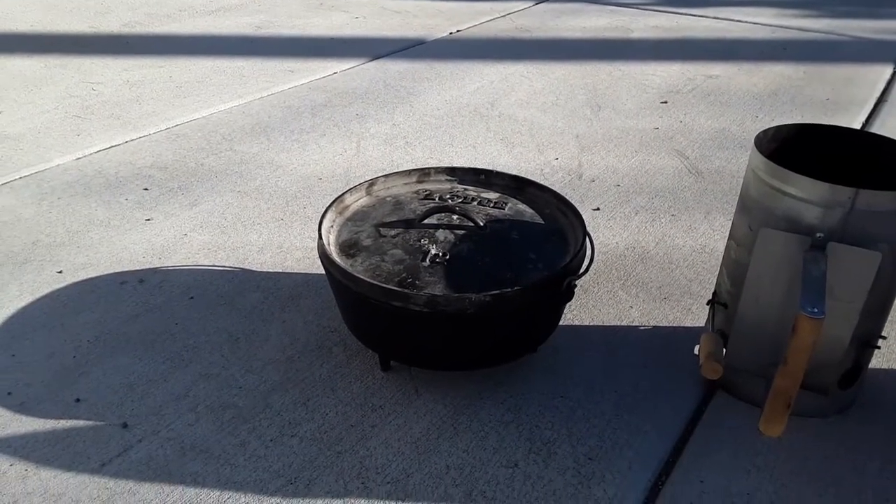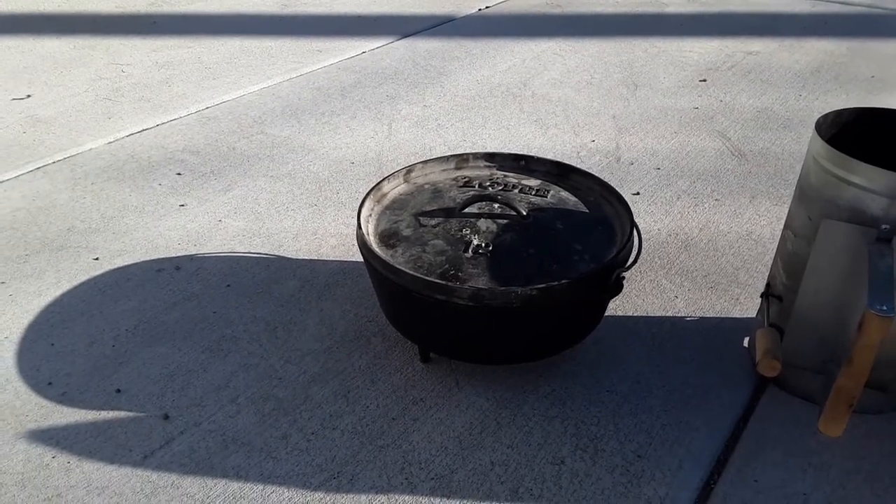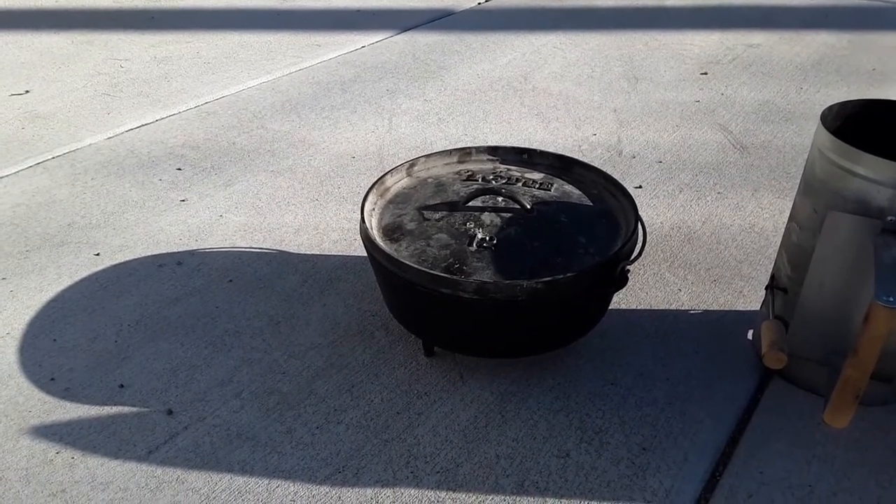You'll want to have a couple of things for your adventure in Dutch oven cooking. First you'll need a Dutch oven. Mine is a 12 inch Dutch oven. They come in a variety of different sizes.